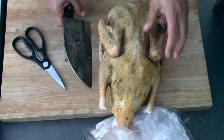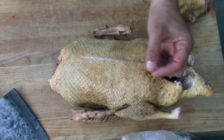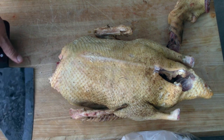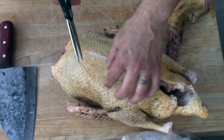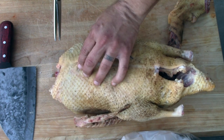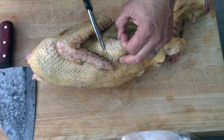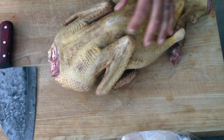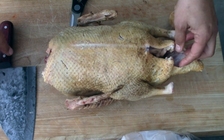I've seen Malcolm Reed use a corn cob holder to poke the skin, and people will use a knife to score it. The easy way: just take some kitchen shears, pinch the skin, and make little nips like this. You don't need big ones — you just want the fat to leach out. Go across, pinch the skin, and nip it right up to the meat.